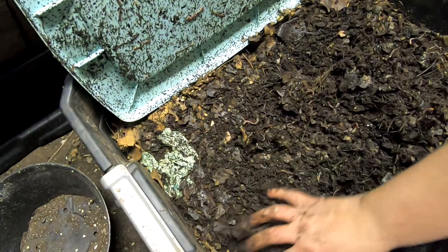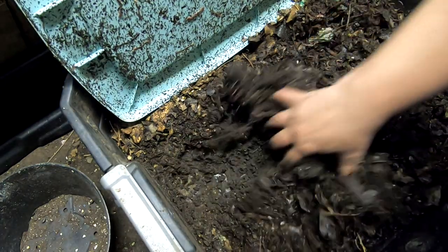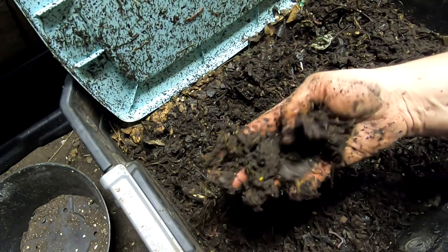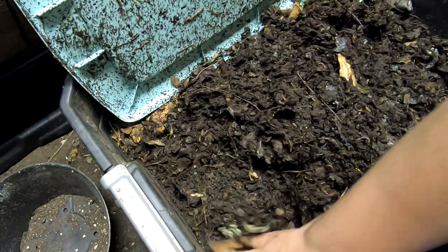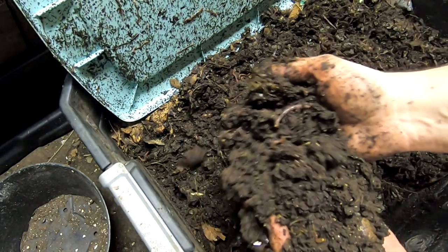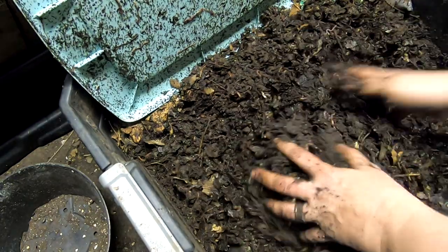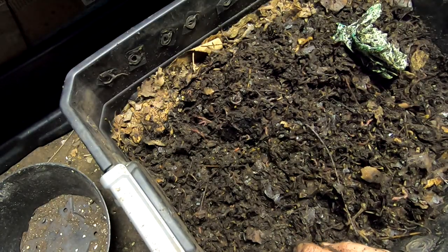This is a mix of the red wigglers, the European night crawlers, and the blue worms. It looks like there are a fair amount of worms throughout. The moisture right down at the bottom is pretty good; the top is a little bit dry but they have somewhere to go, so that's okay. As I dig down flat against the bottom it looks like pure castings — they've certainly been making a good living off of the leaves.